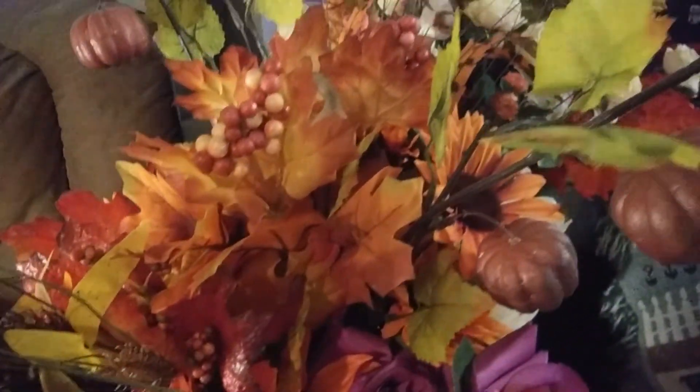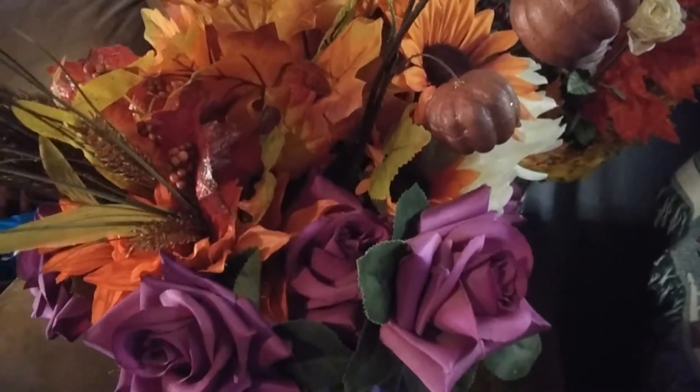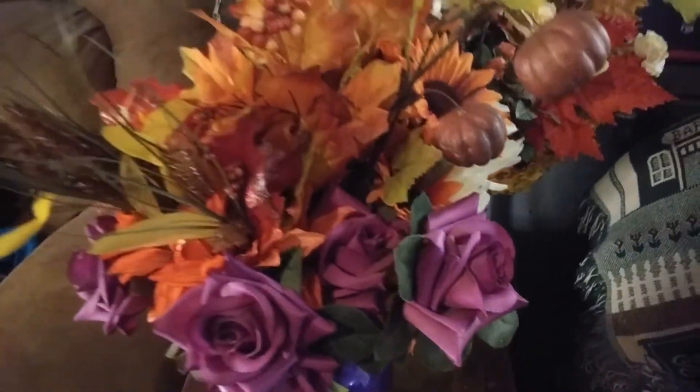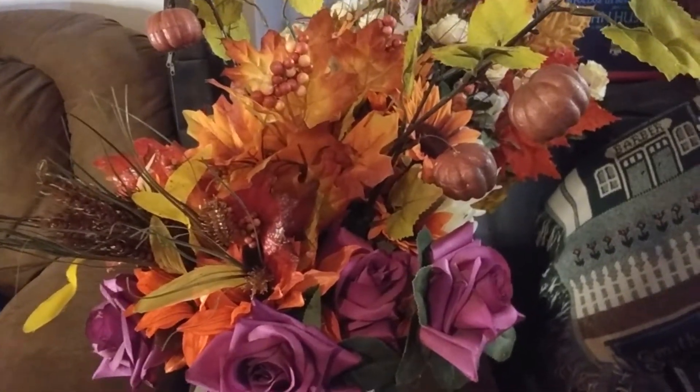I'm not sure what anything's called — I'm just kind of making it up as I go. But it's supposed to be fun and if you love it then that is the most important part. I really think I want to use this one on this table. I'm not sure what else I'm going to do. Let's see what else we can find.